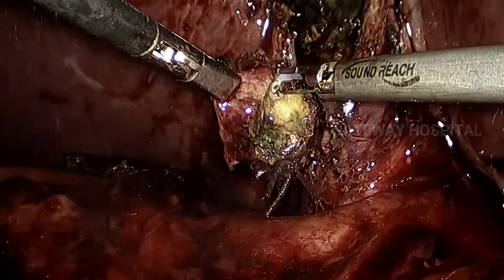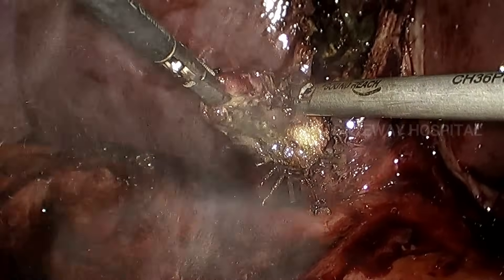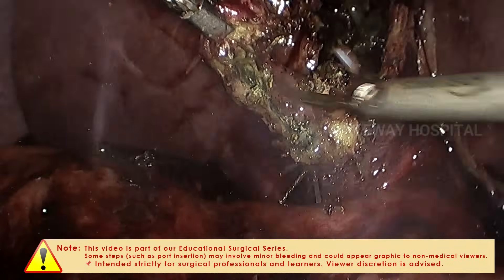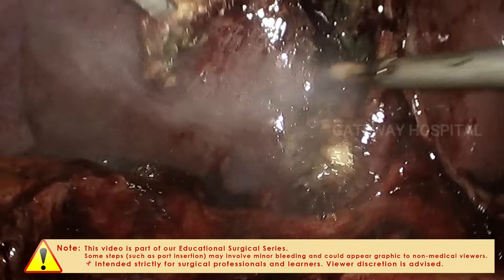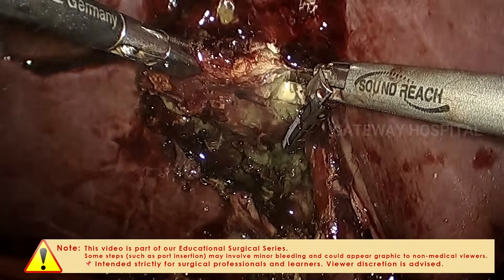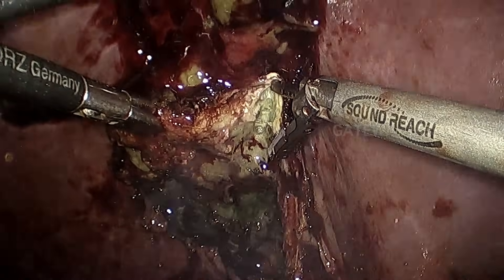In this sort of gangrenous gallbladder, most of the time the cystic artery will be thrombosed, and the harmonic scalpel is very useful in dealing with these cases. Once the cystic duct is ligated, we move towards the separation of the gallbladder from the liver bed, using the active blade of the ultrasonic shears to separate it.